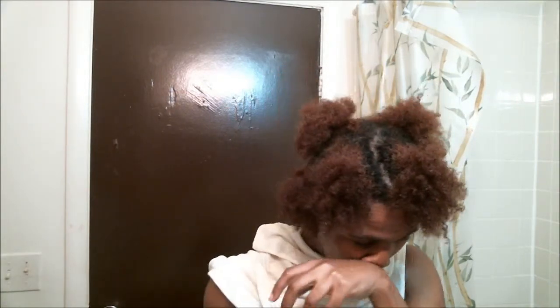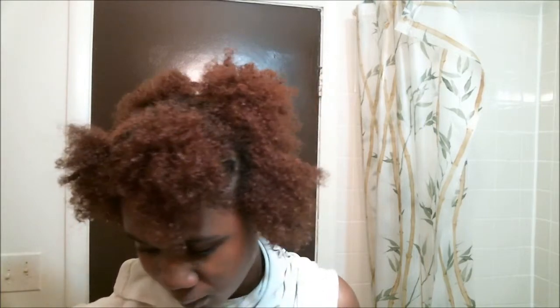Don't I look so fabulous? Let's turn this into a style. Alright, I always start on the sides and then I work my way elsewhere.